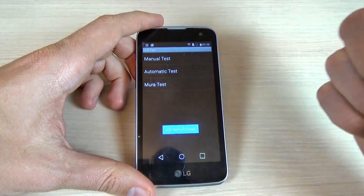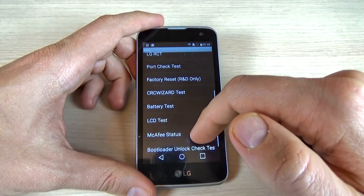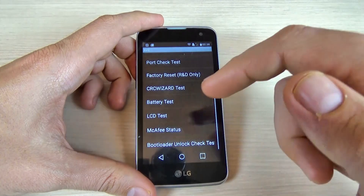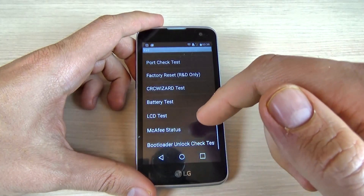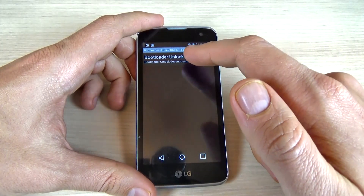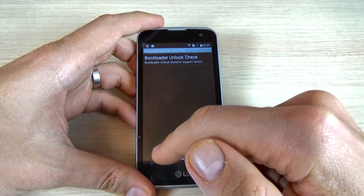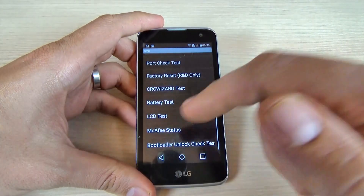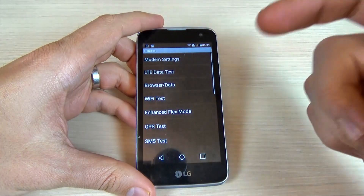The LCD test is finished. Next is the MAC FE status, the antivirus, and a bootloader unlock check test. This device doesn't support bootloader unlock.